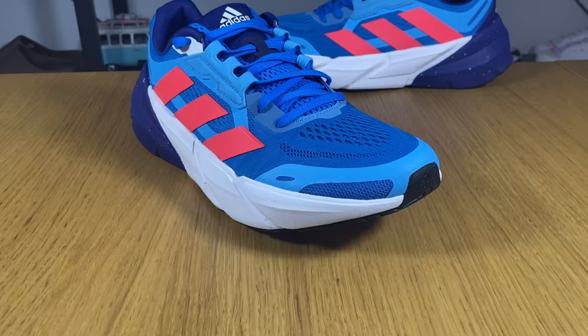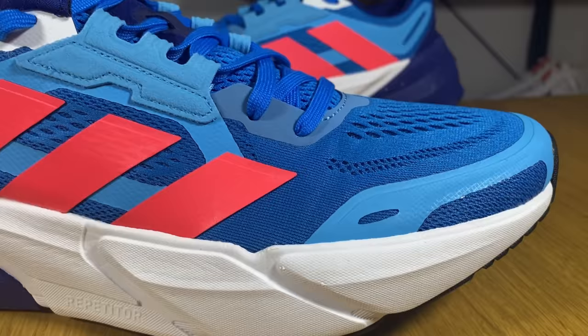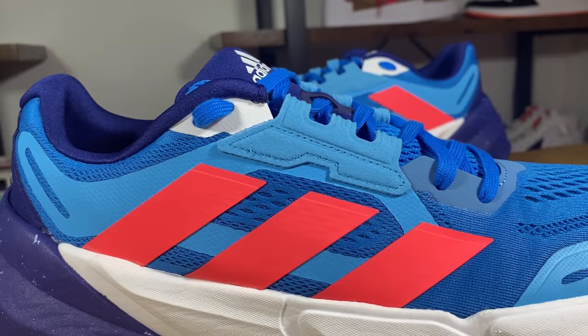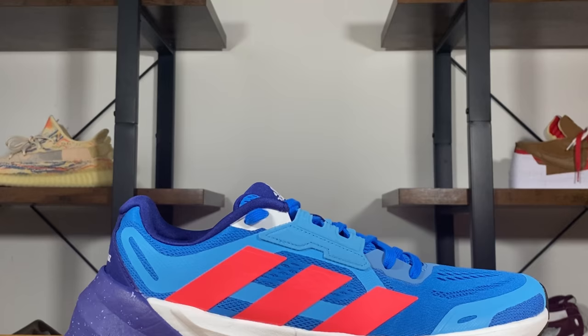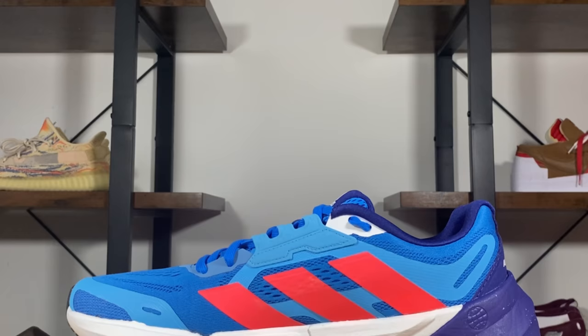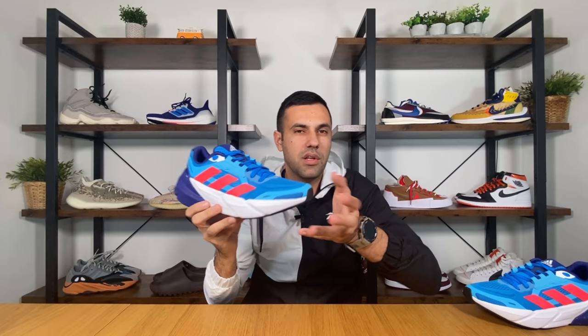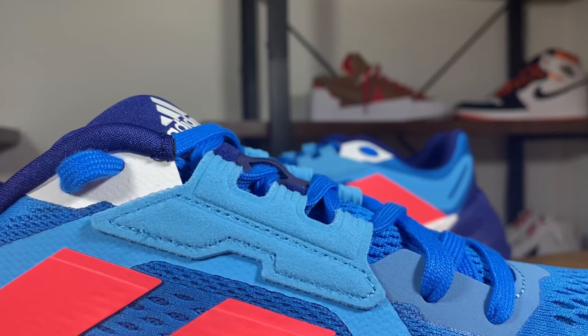We also have some fused material at the front of the toe section in this light blue color. At the midfoot there is still fused material underneath the three pink stripes, and this whole upper actually has an internal support cage. The three stripes on both the lateral and medial sides are in pink — a thicker rubberized material that gives extra support.